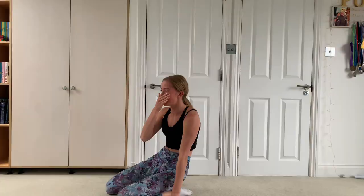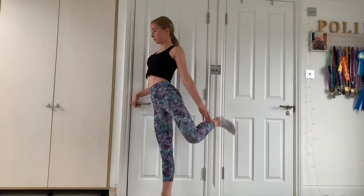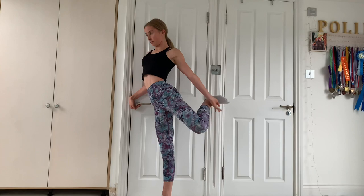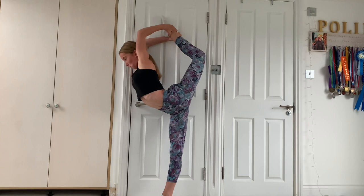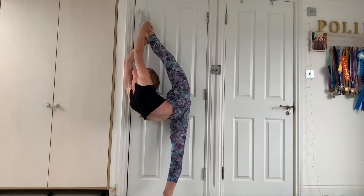That hurts my back so much. It actually hurts when I'm in the needle, but it really hurts coming down. In my last attempt, I pulled up into my needle like how I would normally, but then when I straightened my leg, I tried to overextend my splits into an overextended needle. This worked pretty well, apart from the fact that my shoulders sort of started twisting a little bit, which I'm pretty sure you're not meant to do.